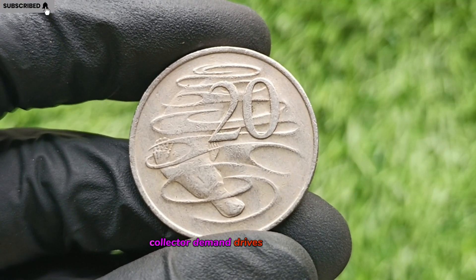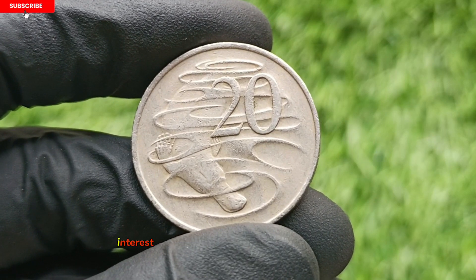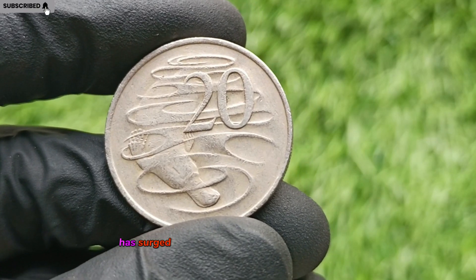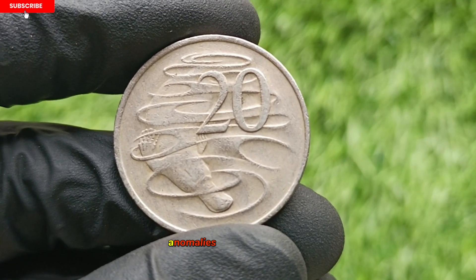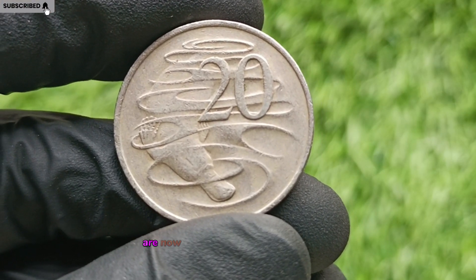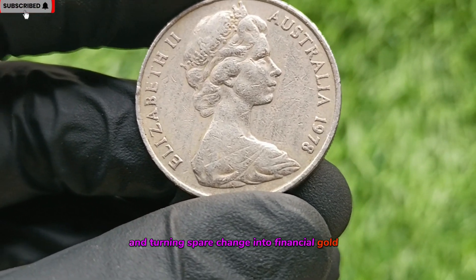Collector Demand Drives Prices Higher. With the rise of YouTube coin-hunting channels, collector forums, and auction sites, interest in Australian decimal coins from the 1970s has surged. The 1978 20-cent coin, once overlooked, has gained attention for its hidden mintage anomalies and error potential. Enthusiasts across the globe are now actively seeking out these coins, pushing prices to new heights and turning spare change into financial gold.